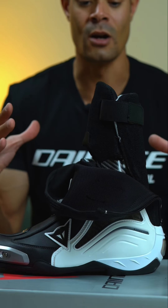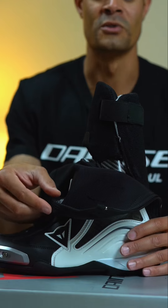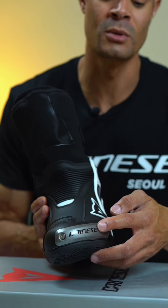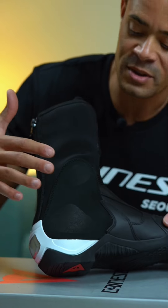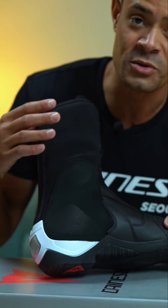All around, this boot has really great protection and is used in MotoGP, World Superbike, things of that nature. This boot is CE level two rated. It does have a replaceable toe slider made of magnesium, and on the inside portion of the boot we get a microfiber slash Alcantara type material, which is really smooth and won't scratch your bike up.